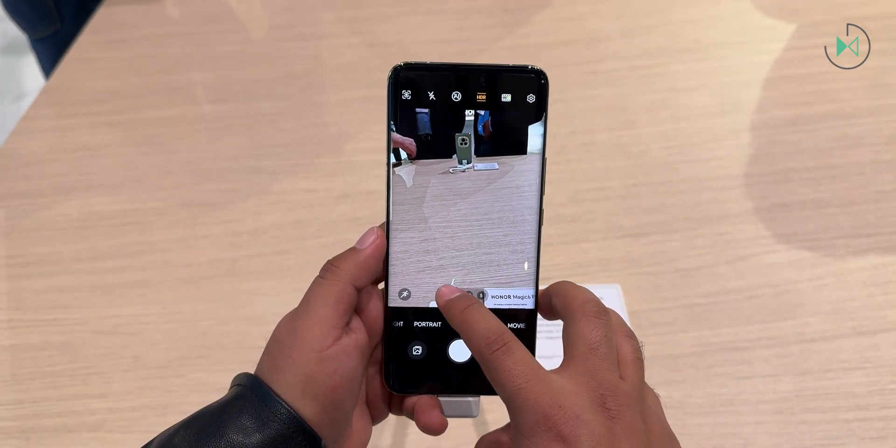The processor, similar to all high-end devices this year, is the Snapdragon 8 Gen 3 with a cooling system. The base version has 12GB of RAM and 256GB of storage. The price of the 12GB RAM and 512GB storage edition will be 1,299 euros, available in green and black colors.